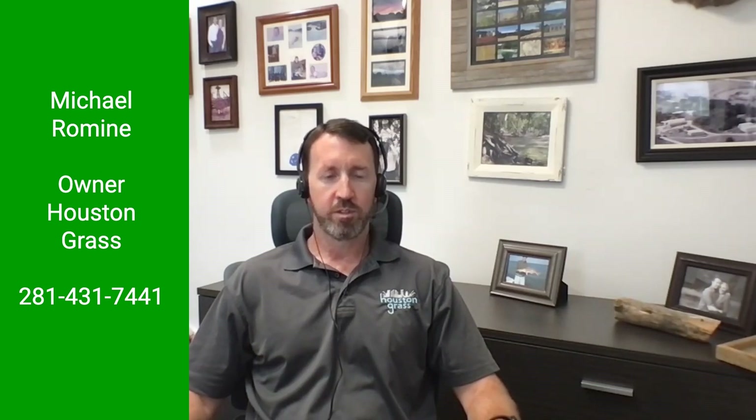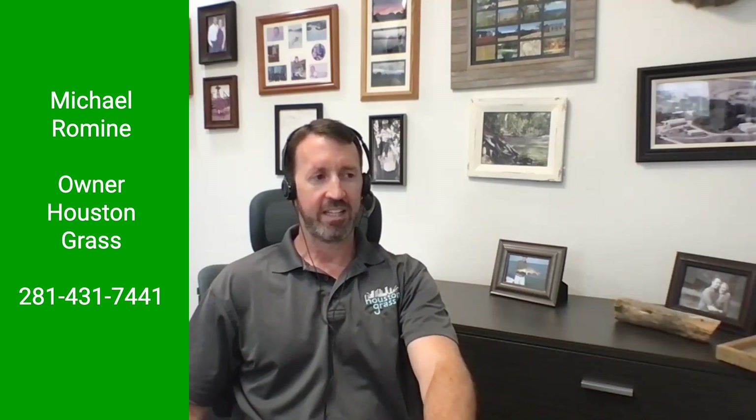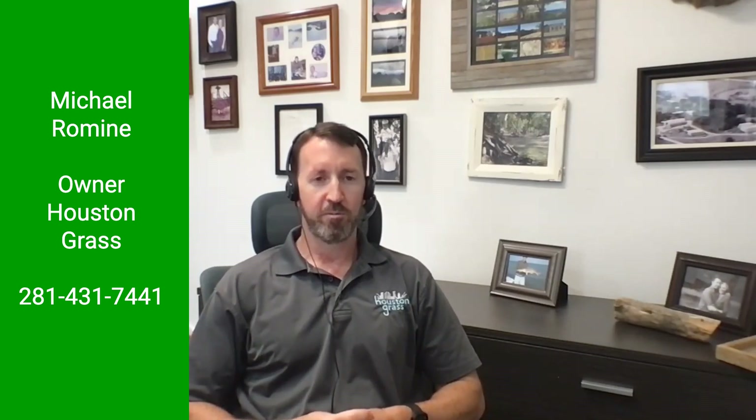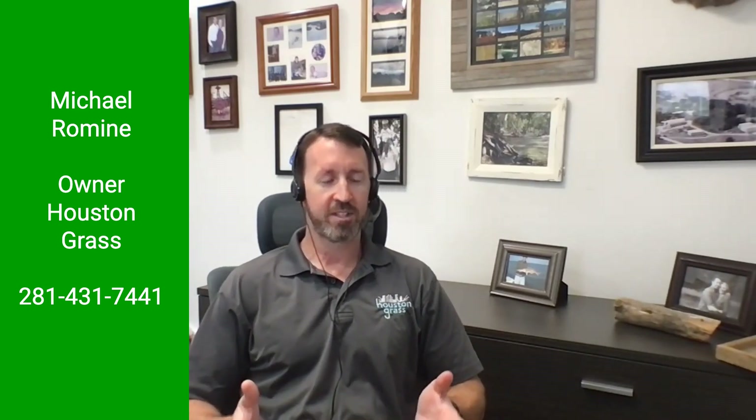Good morning everyone, this is Michael Roman with Houston Grass and welcome to the Houston Grass Podcast. It's late July and we're going to put out a little more information regarding the heat and how hot and dry it is. We've gotten a couple of showers the last couple of days, but we're breaking records all over the United States and there's not a lot of relief in sight.